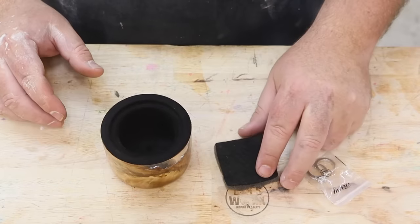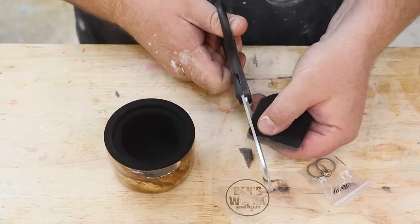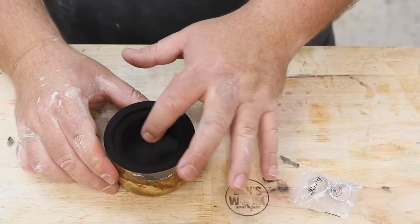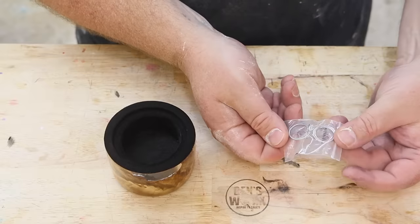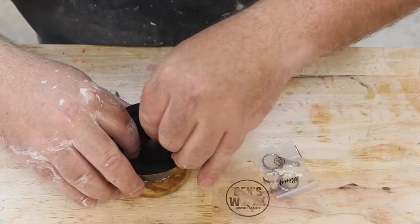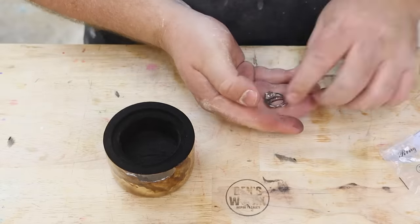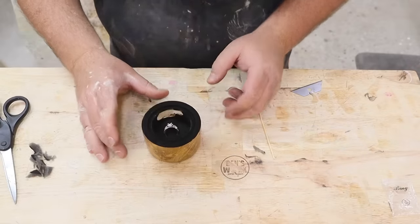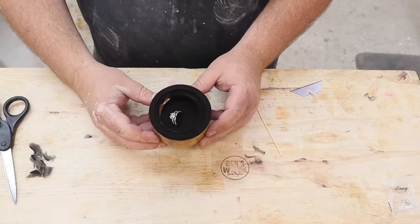Now that my flock's all dry, I'm going to grab this little jewellery display pad and put it inside. Now that the pad's in there, I can cut a little slit to hold these rings. I bought these a while ago to put in an egg — they're just some cheap display rings. They're not bad for a few bucks. There we go, they look very nice. They almost look real.